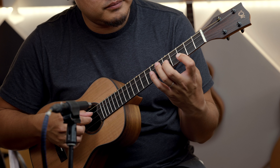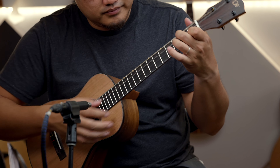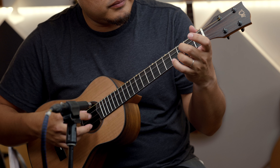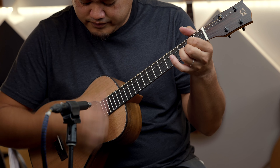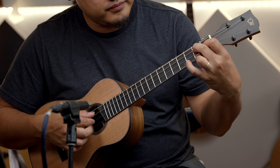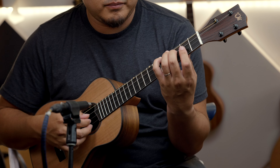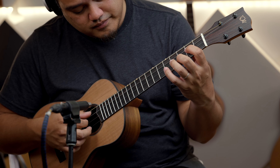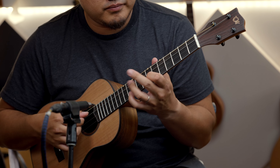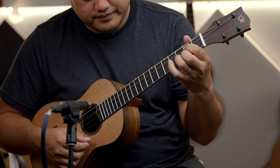Thank you. Sounds like almost like a flamenco guitar, I think.